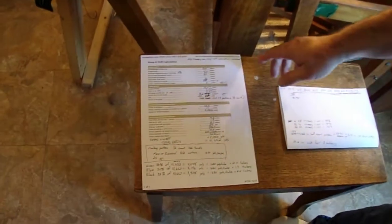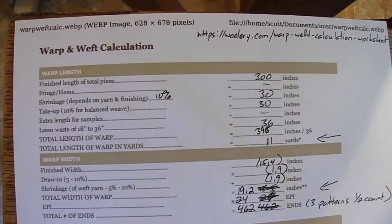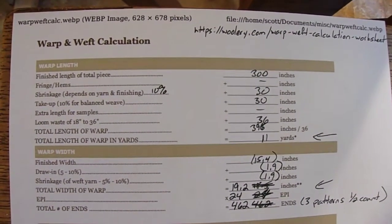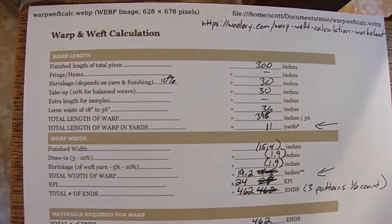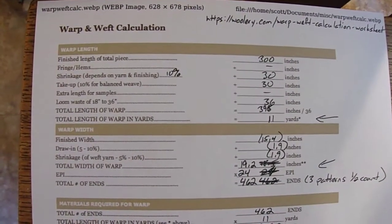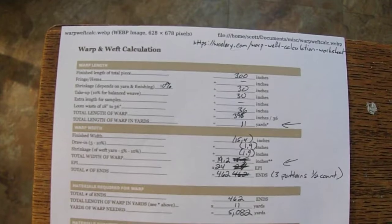For the calculations I got from woolery.com — that's the URL for where I got the calculation worksheet from. They got it from another company that makes spindles. This is a fairly accurate calculator worksheet from my experience, if you put the stuff in right, which sometimes I don't.